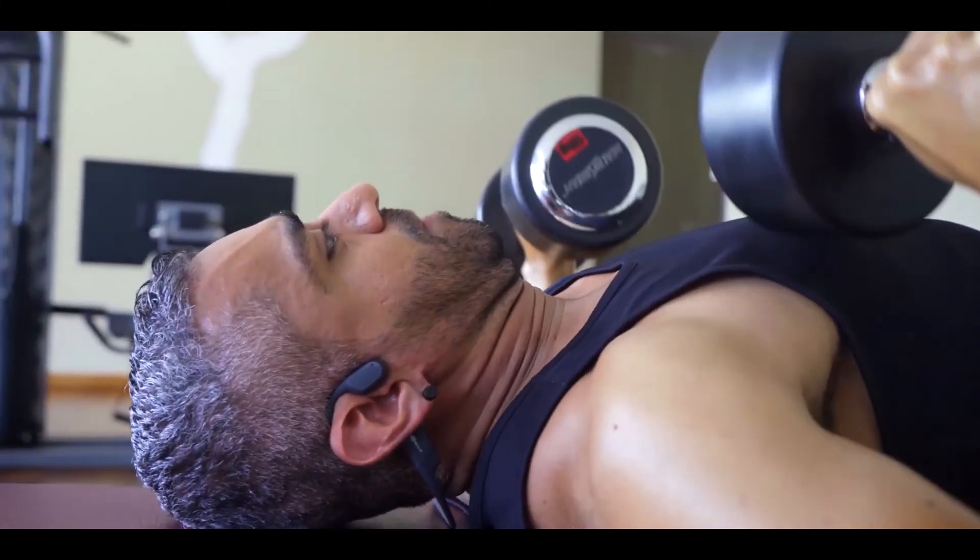The headphone fits snugly to your head, so it's really practical when you do sports — it can be running, cycling, going to the gym, and much more. And if you are sweating a lot during your session, don't worry: the headphone is resistant to water, jets, and sweat.